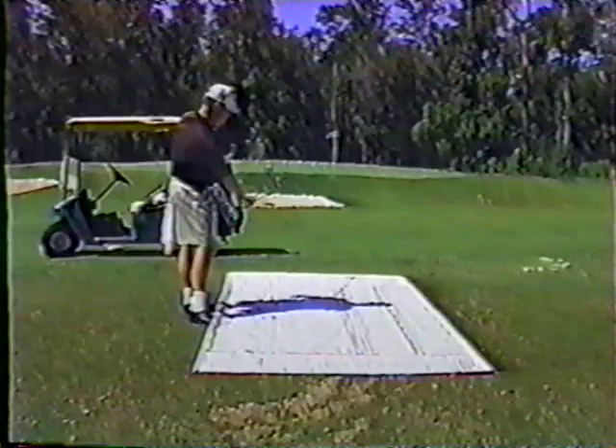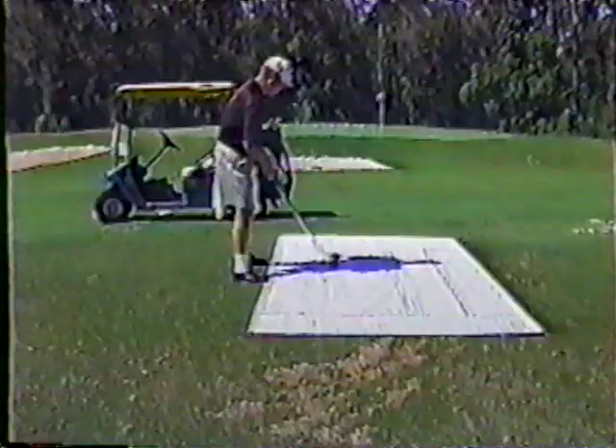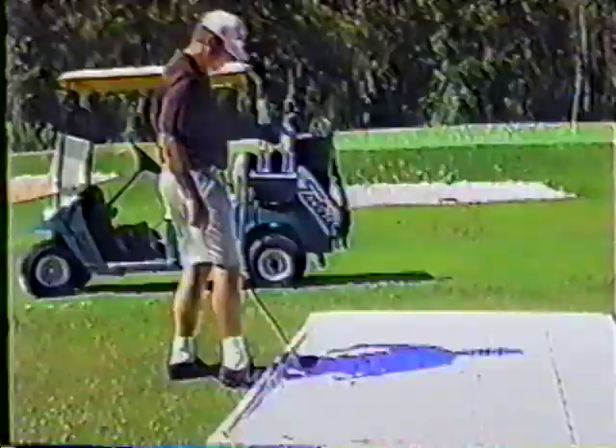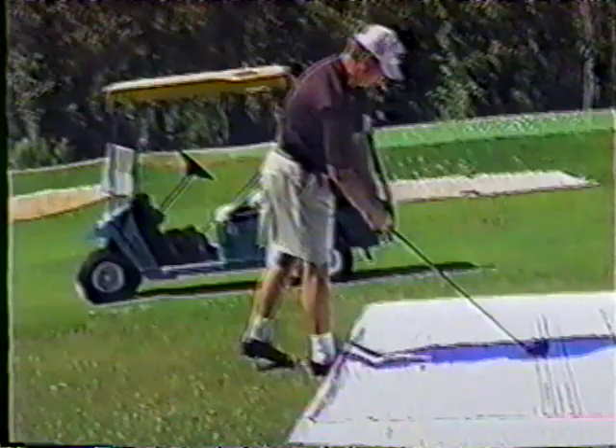We're just going to have the flying wedge, have the good aim point. Make a motion, get the strength out of you, put it in the ball. Now that's tension action.